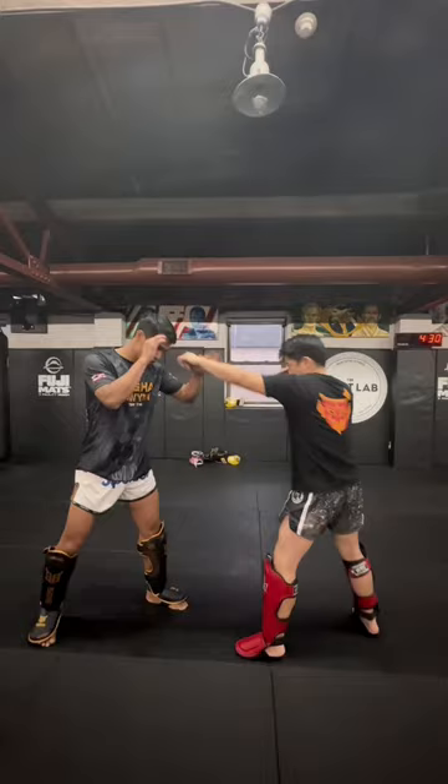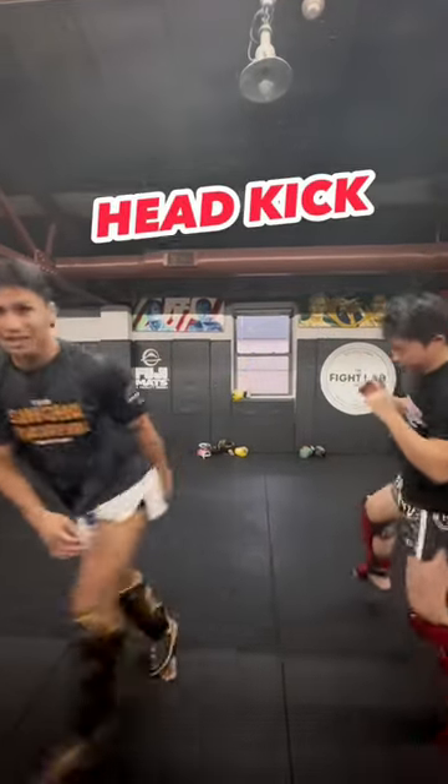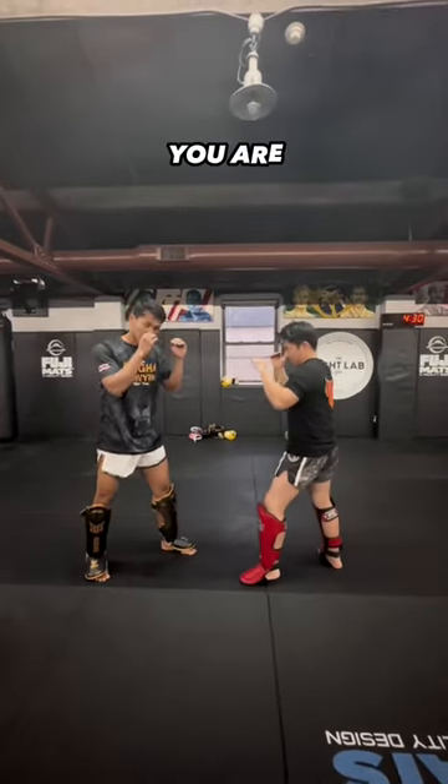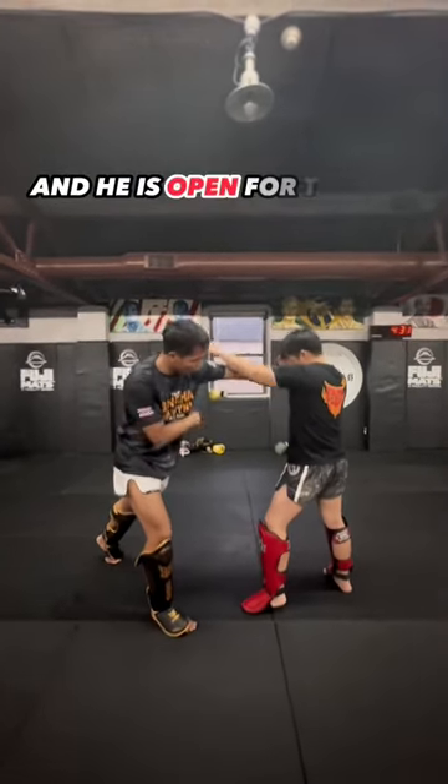From here, jab, jab, switch. It's hard, because when you switch, you're ready to kick. And this is open for the kick.